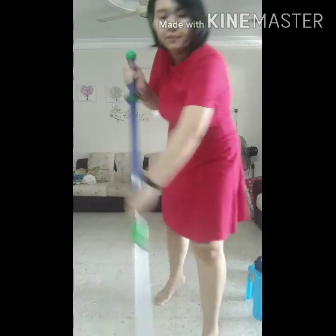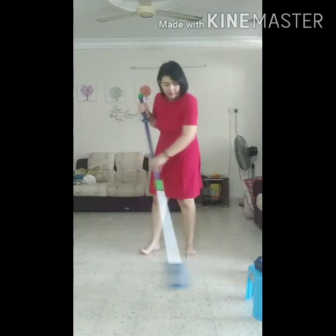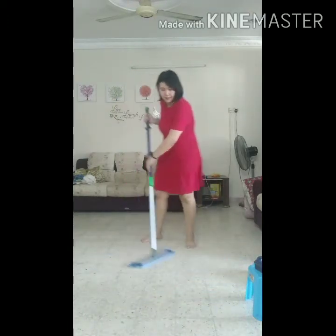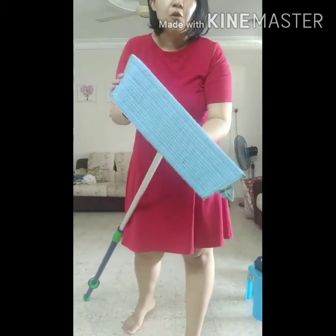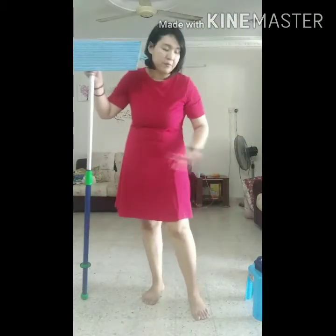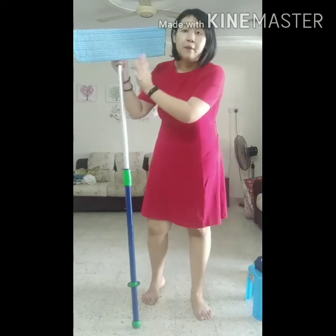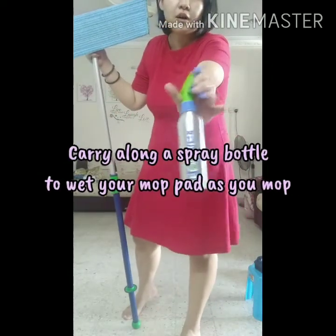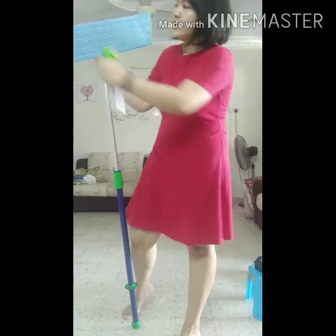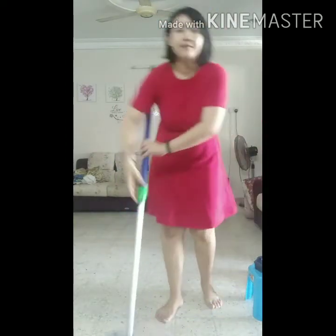So you can mop with the figure 8 motion again. If you notice, after you have used the dry mop pad, your floor will be clean and your mop pad will be clean as well. As you mop along the hall and everything, your mop pad may start to dry off. So what you can do is fill up a spray bottle with water and just spray it, or you can spray it on the floor and use it for more area.